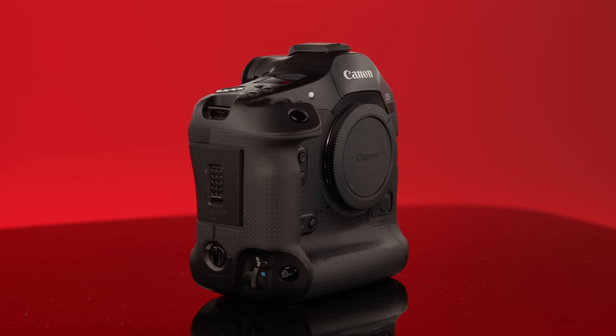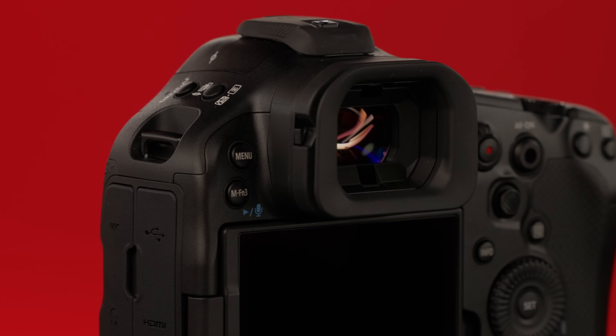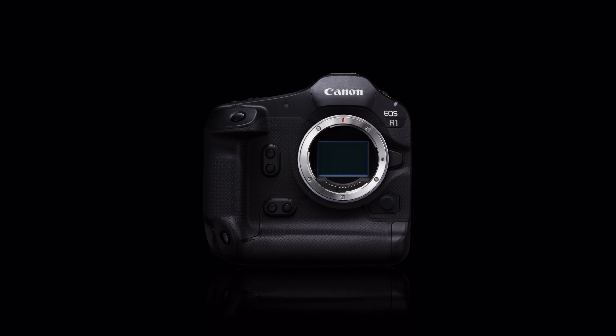Professional cameras have traditionally been designed to meet the needs of the working pro photographer, emphasizing durability and weather resistance, speed, responsiveness, and performance, outstanding autofocus, and superb viewfinder design. Canon has met the needs of working professionals for over 50 years, beginning with the first Canon F1 camera of 1971. Since then, Canon's one series has always underscored those traditional pro-level virtues. Canon adds extensive communication and network capabilities, understanding that for many pro users, delivering images under tight deadlines is as important as taking them.